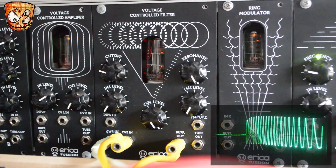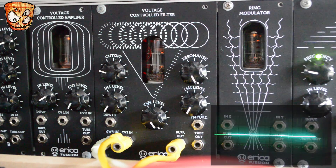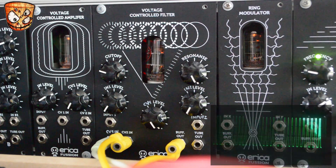Turning down the effects, I'll add a sample and hold into CV input 2. Then adding in the effects again, we've got some great retro synth effects.